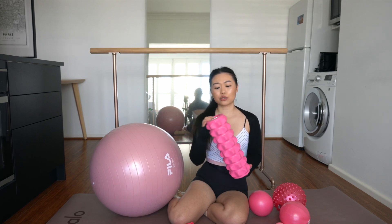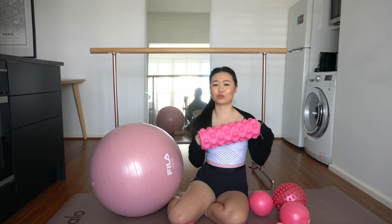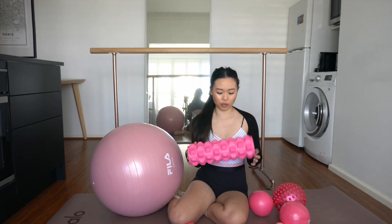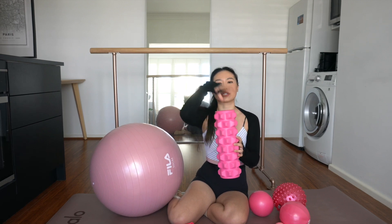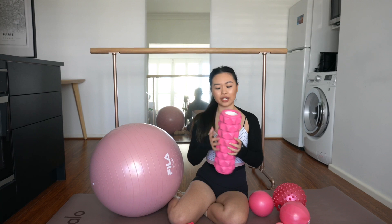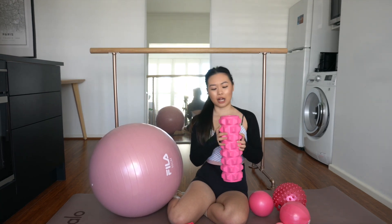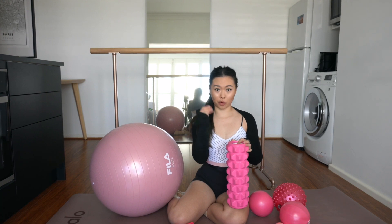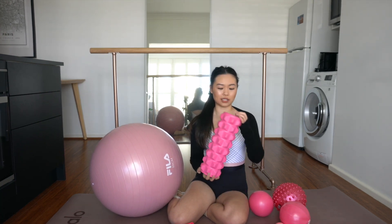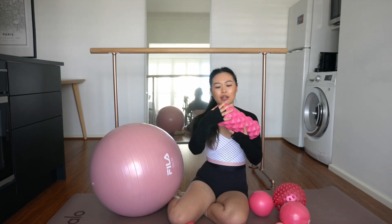There are all sorts of foam rollers in all different strengths — you can get ones that vibrate, all different colors. I really love this one because it's extra spiky, a little bit small, pink, and matches my vibe. It's a quite strong one, which I personally like. You can get plain foam ones which are not as strong, or ones like these with different inserts to give you a range of intensities.